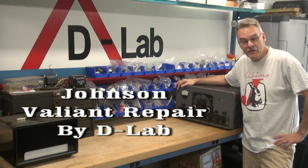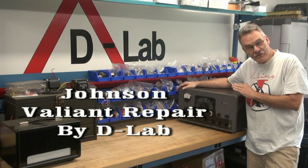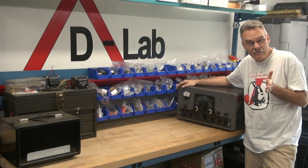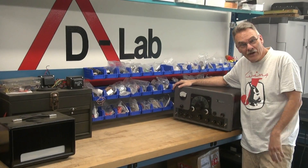Hey everybody, Terry here from D-Lab. I happened to get lucky - I went to an auction and bought this old Valiant for 50 bucks. Hopefully it's saveable. The lady told me that the user manual is inside, so let's open it up.